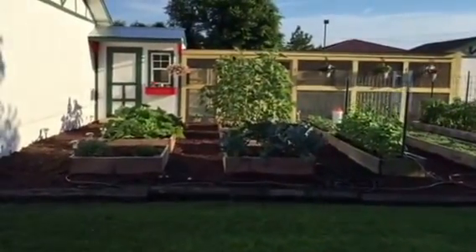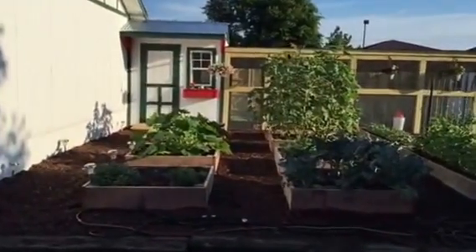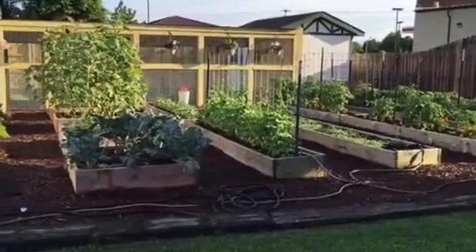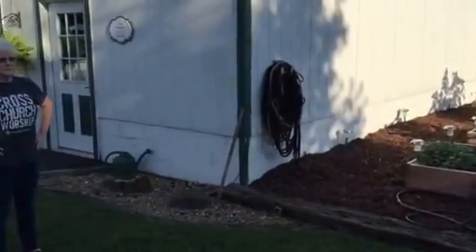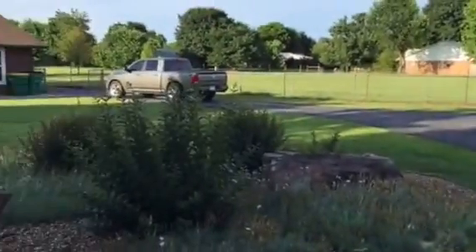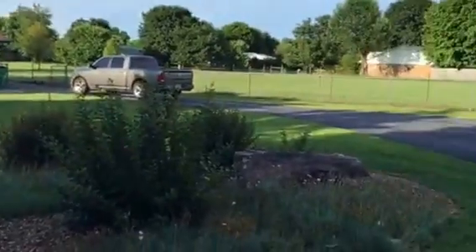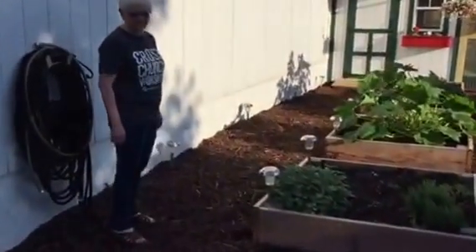Hey guys, just wanted to show off the coop and some of the general stuff that we did. Here's the area first — this is our raised bed garden, which we've had for many many years. Hey there, Cheryl! Let me pan around so you can see the layout. That's the back of our house and driveway, so let's go up to the coop.